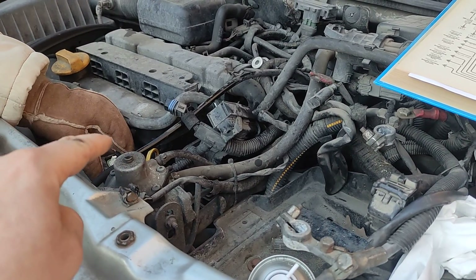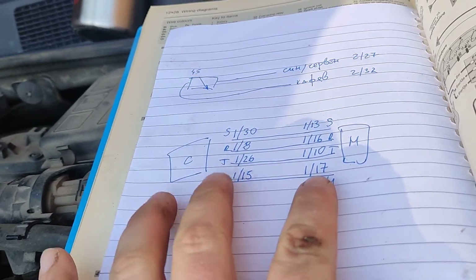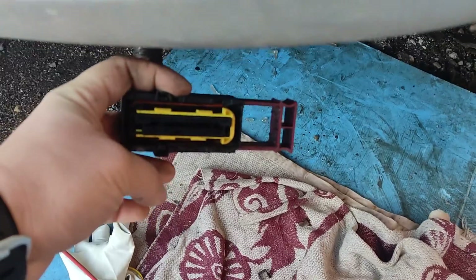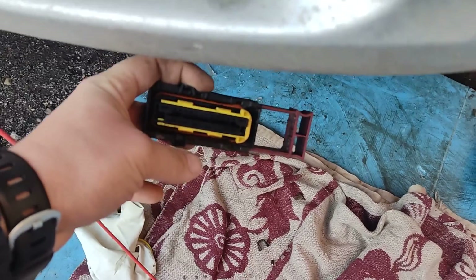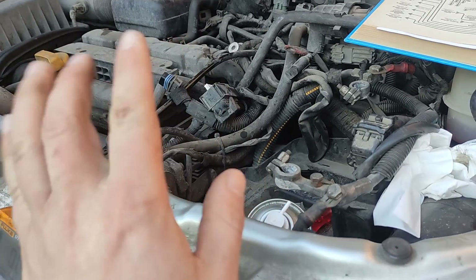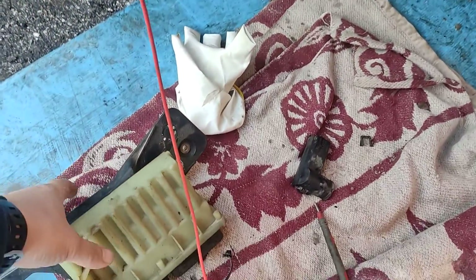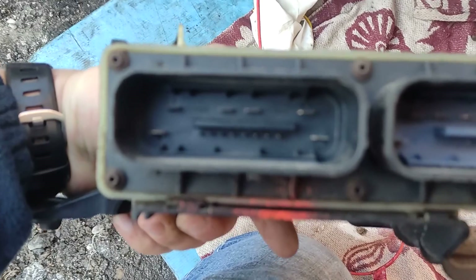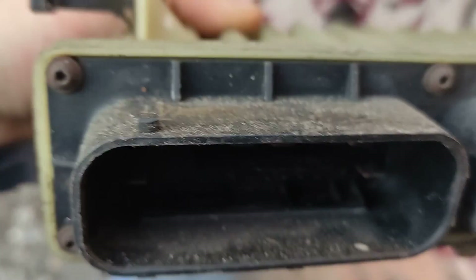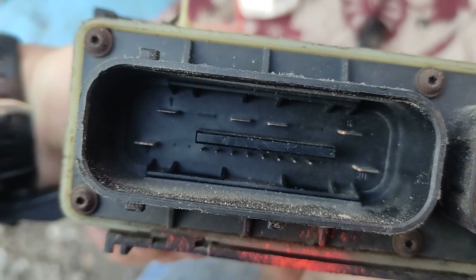So if we know that this connector is number one, and it's only number one connector from the computer going to the number one connector on the module - not even one cable from number one is having a connection from any of the cables on the cooling module. Which is a bit strange. We also know that from the second connector on top, nothing is connected to connector number one on the module.